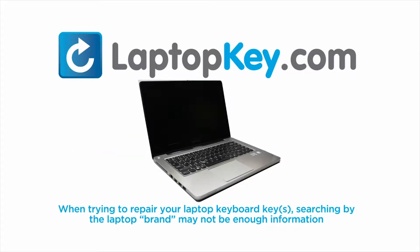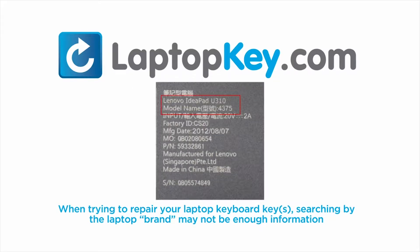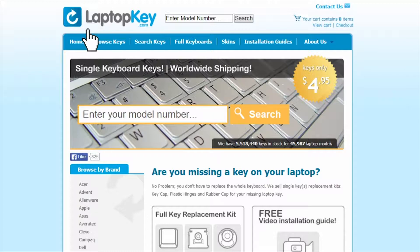Notice: when trying to repair your laptop keyboard keys, searching by the laptop brand and model may not always be enough information. Many times laptop manufacturers produce keyboards that look the same on the outside, however have differences underneath the keys. The differences include the hinges, retainer clips, and cup color. To help you find the correct tutorial for your key, we have created a searchable database at LaptopKey.com.